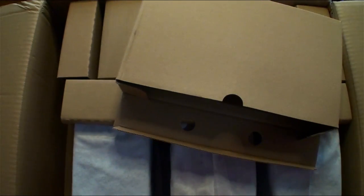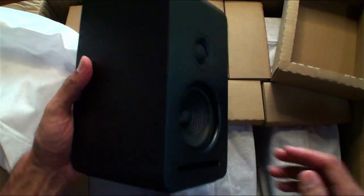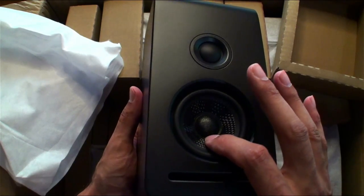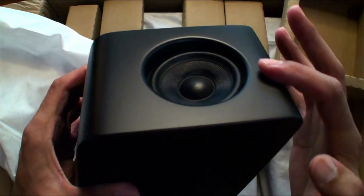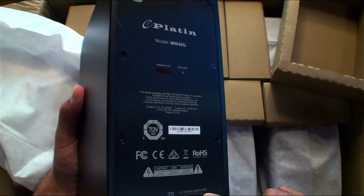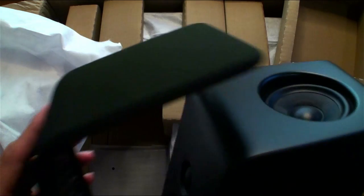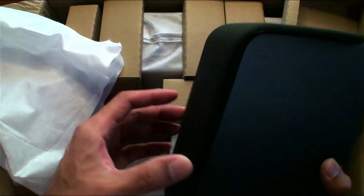Taking out one speaker — nice cloth protection, very premium. Look at the design: a great woofer, nice dome tweeter, and the main event is the up-firing Dolby Atmos speaker on top. When you place it down you get the up-firing sound and the forward-facing sound — amazing. There's your power port, just one cable and it'll start linking up. Put the grill on the front and it's a clean setup. The grill is magnetic — beautiful, clean speaker with a really nice finish.